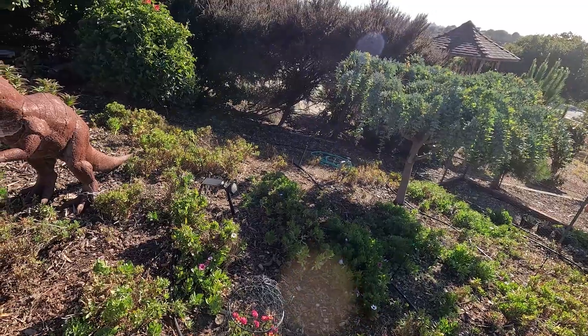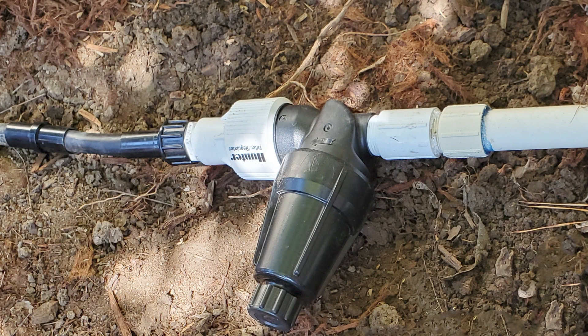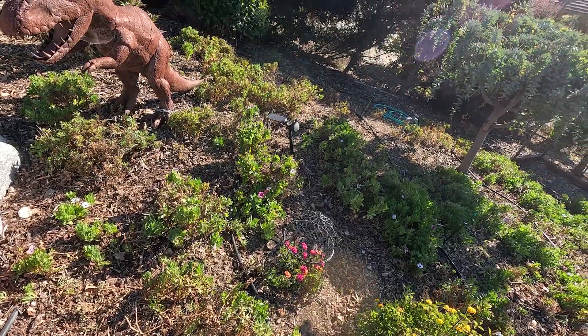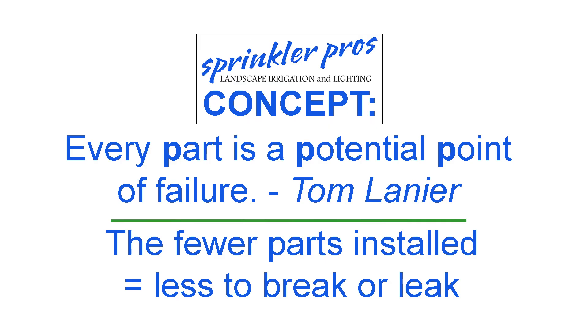This was particularly easy on this job since it was already plumbed for drip tubing. He simply removed the old tubing ahead of me arriving so we could work with fresh, unadulterated tubing. I installed the new tubing strategically, using as few fittings as possible.